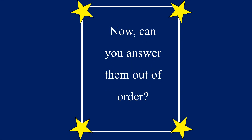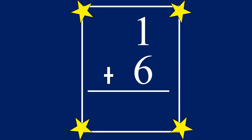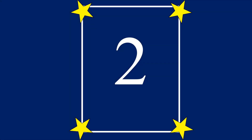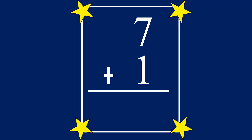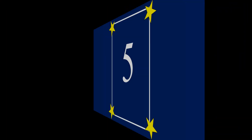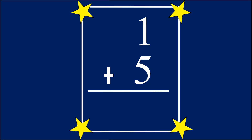Well done. Now can you answer them out of order? Let's give it a try. 1 plus 2 equals 3. 1 plus 6 equals 7. 1 plus 1 equals 2. 1 plus 9 equals 10. 7 plus 1 equals 8. 0 plus 1 equals 1. 1 plus 4 equals 5. 3 plus 1 equals 4. 8 plus 1 equals 9. 1 plus 5 equals 6.